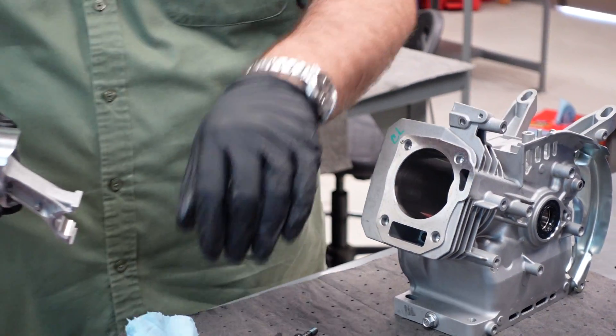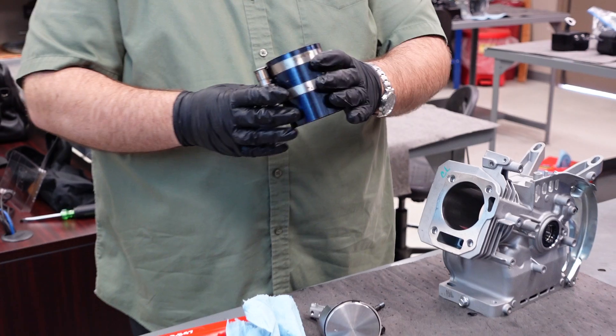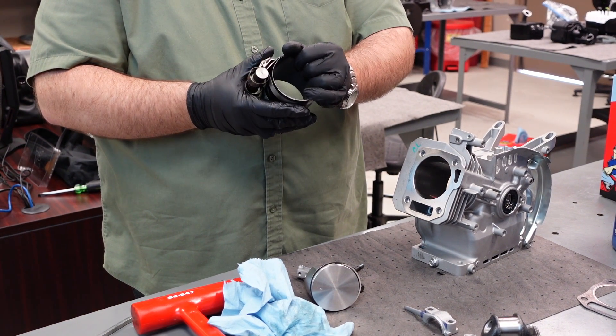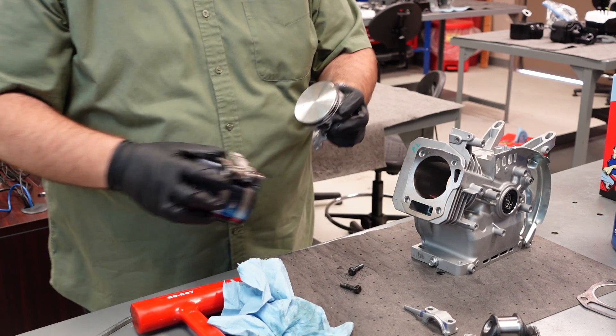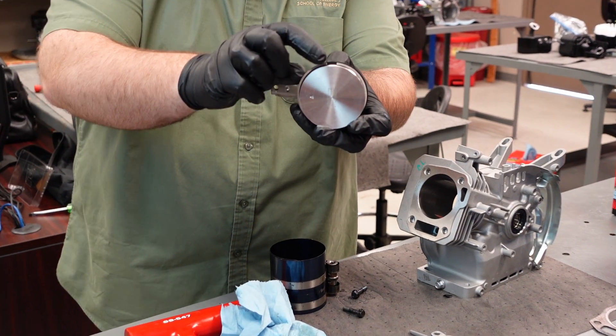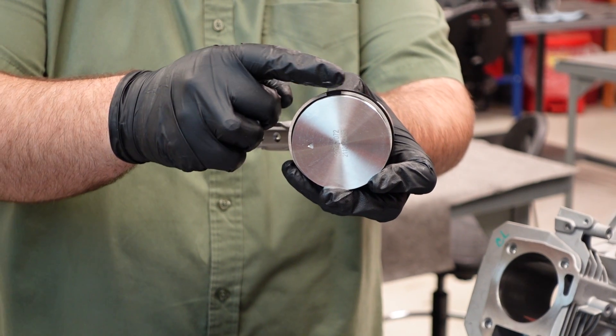To install the piston, you'll use a piston ring compression tool. This is simply just a metal strap that can be cinched down. First, you'll open it up by depressing the lever, going over your rings. Before you go over your rings, make sure you have a gap in your ring here. You have two rings and an oil ring — two compression rings.